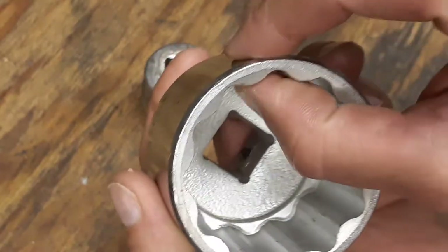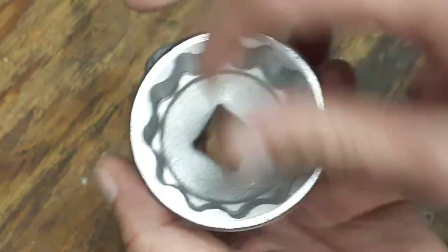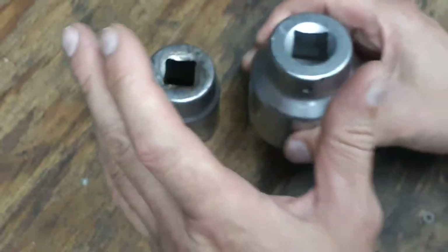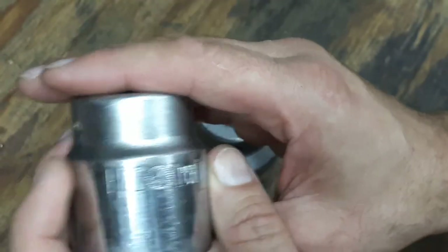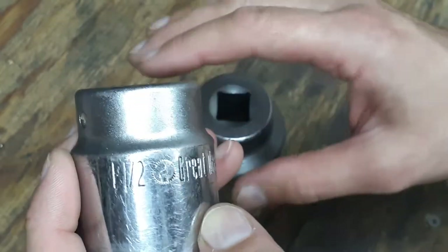We'll see — this socket should hold up. I don't see any reason why it shouldn't. Like I said, it's chrome vanadium and the walls aren't super thick, so I should be able to get it on in areas where it's a tight fit.